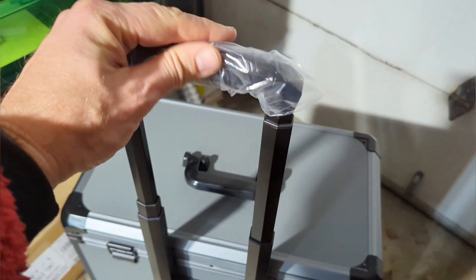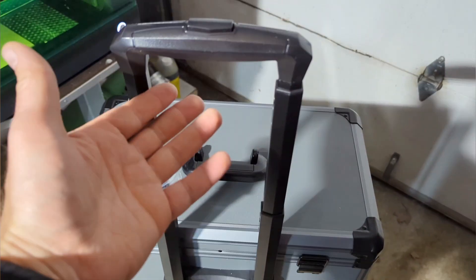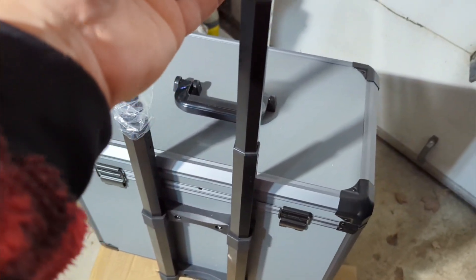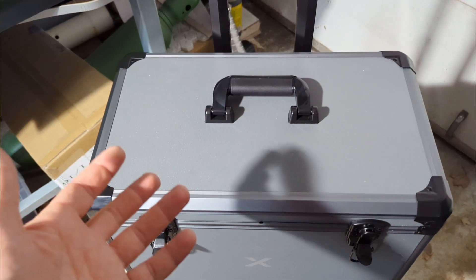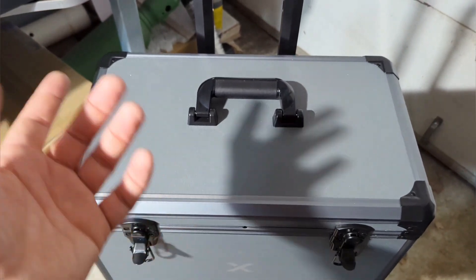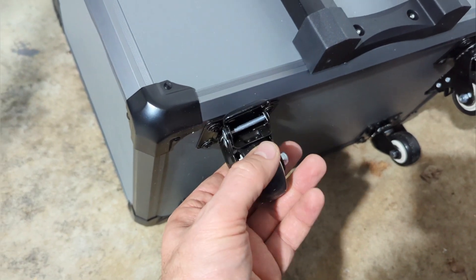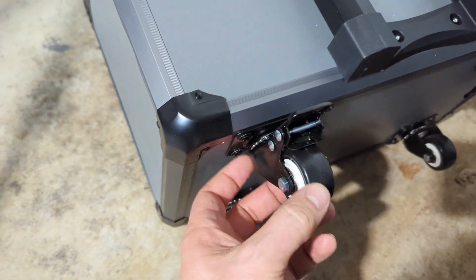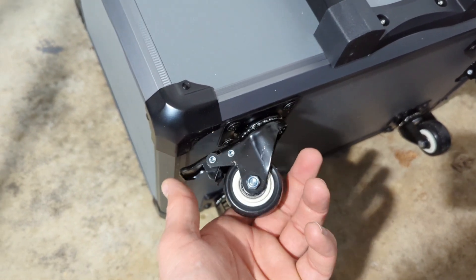Around the back there's a handy little handle. I'm going to take this to a trade show — you've got all your stuff and you don't need to be carrying things by hand. You've got a nice roll case, and you could probably put other boxes on top. The quality of the casters matters, and these are actually decent — not the cheapest ones, they should last and roll smoothly.